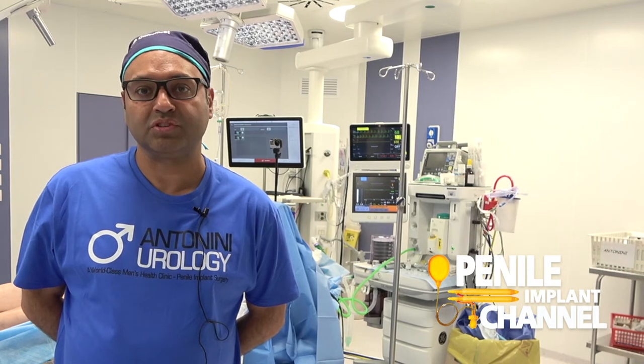It's opened my eyes to the ease of the approach and the speed with which you can put the implant in, but in a very safe and controlled manner. So definitely it's an evolution in the technique.